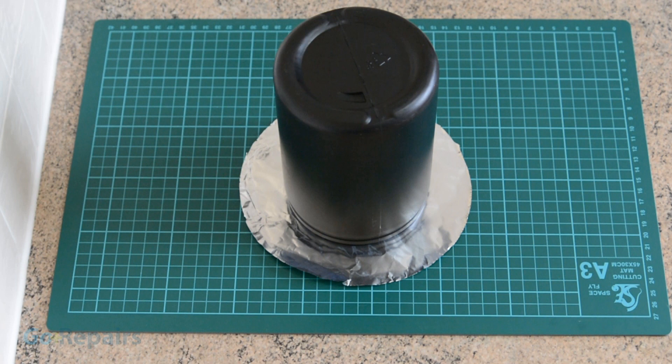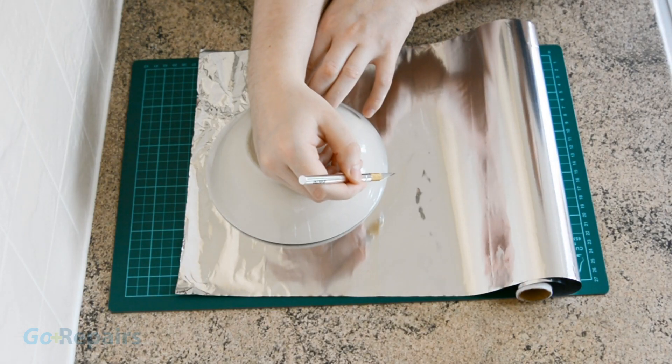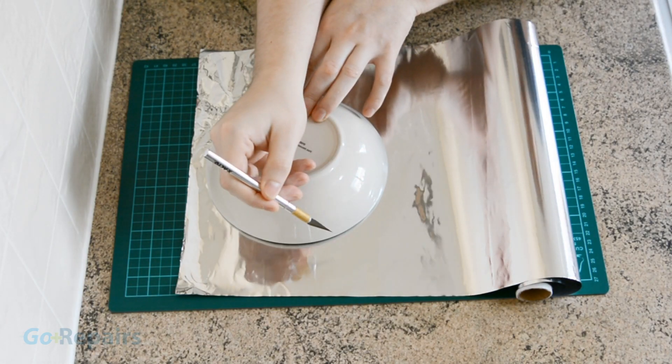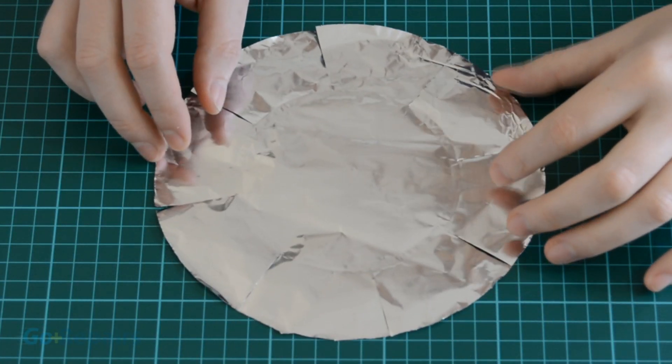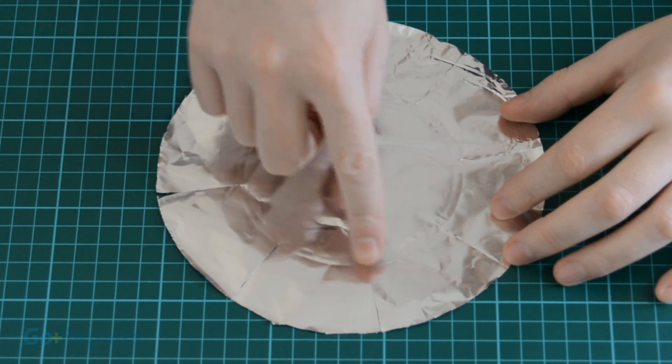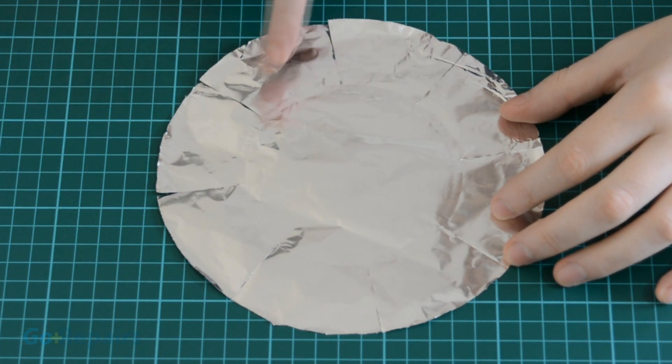Firstly, make sure your container is clean inside and out and free from any sticky labels. Cut one circular piece of aluminium slightly wider than the diameter of your container — I used a bowl because it was big enough for my needs. Cut slits around the edge; I cut in the same position as the hour marks on a clock face.